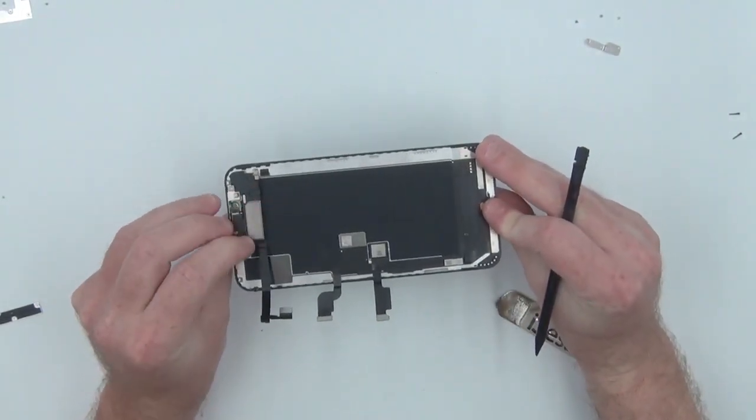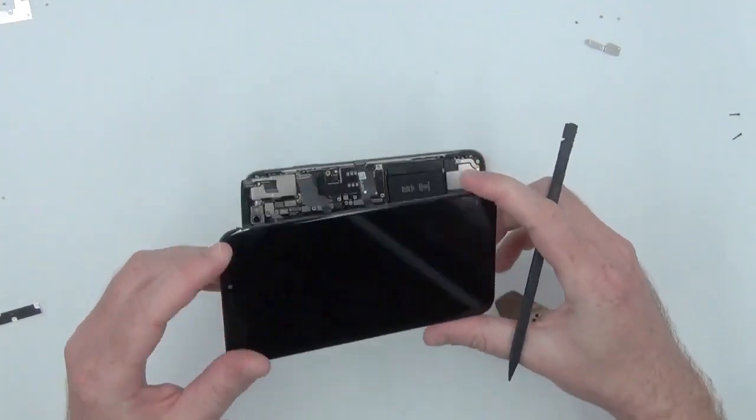Now that the supposedly defective screen is removed, we can replace it with a good working one.